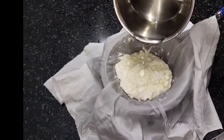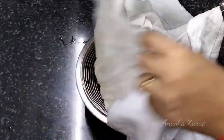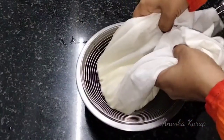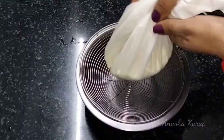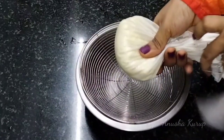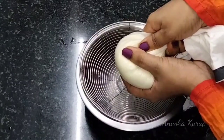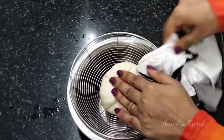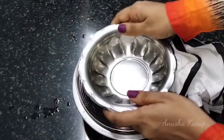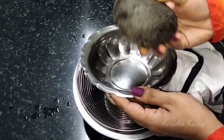I will wash it — this water is not wasted, so we need to make sure the water is good. We need to remove the excess water. I am going to place a weight on it, putting the weight on the other side as well.